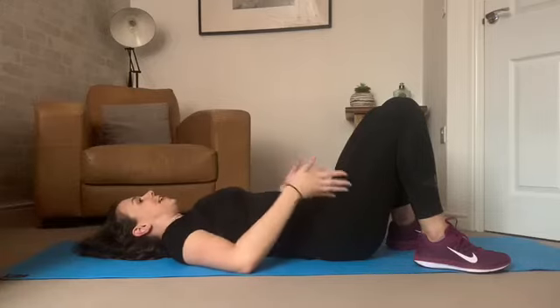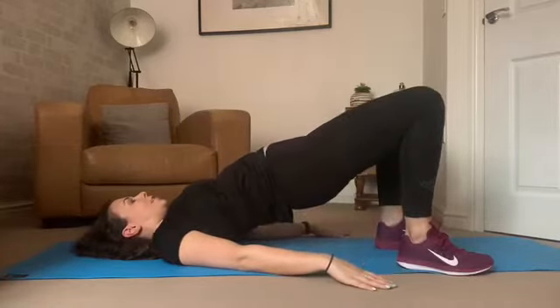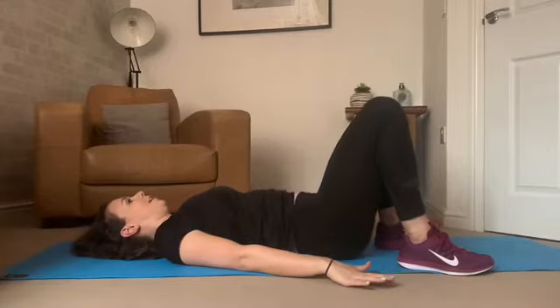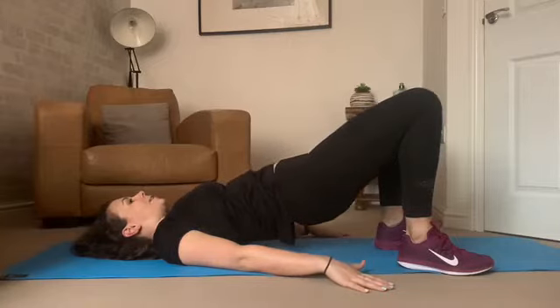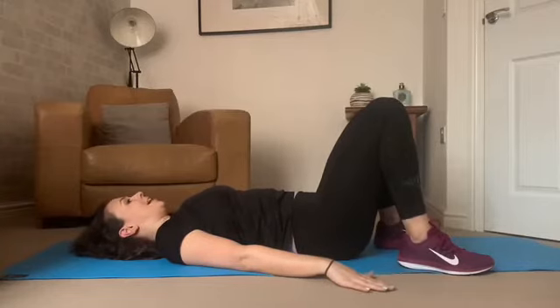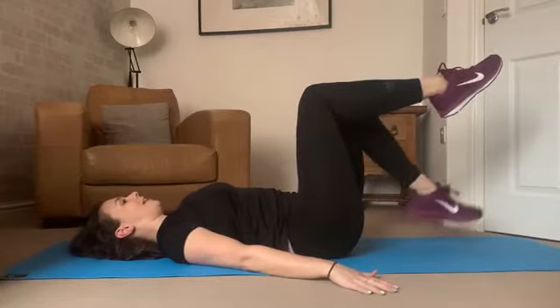Let's give a little release in that lower back. Bring your heels nice and close to your bottom, hands by the sides, and push the hips up into a shoulder bridge and hold here for a few moments. Back down. We're going to do that once more — lift the hips up, squeeze the glutes and your pelvic floor muscles, and back down we come.